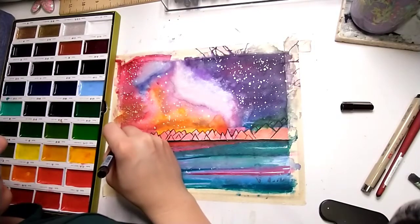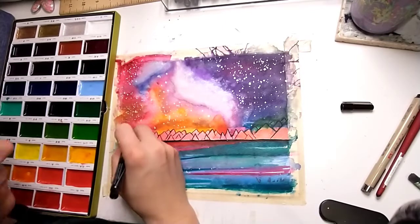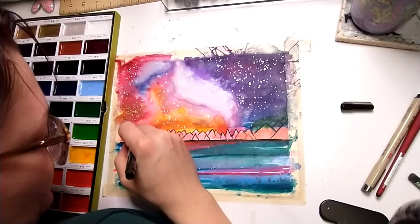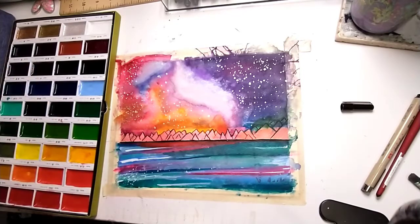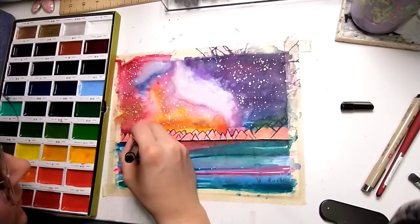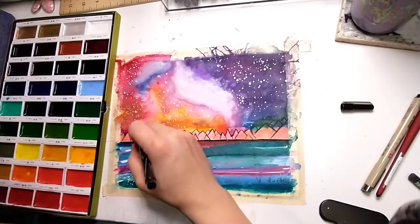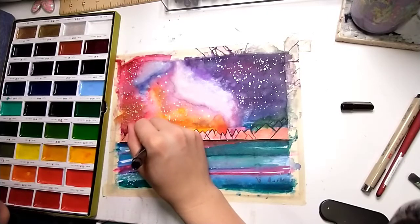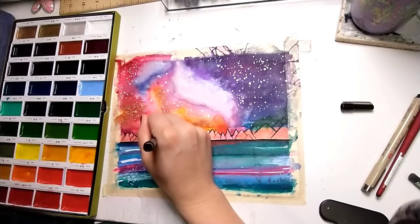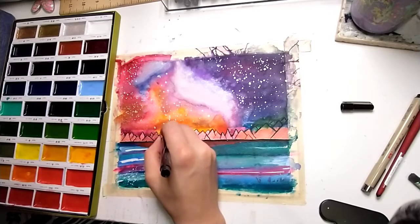I'm using this little Zentangle pen I have — it's just a super fine tip, kind of like a Micron pen — and I'm going in and picking patterns. I've picked dots, lines, and X's, alternating patterns all over the mountains. In the first few I tried making triangles and squares, but making them that small was just really silly, so let's just continue watching me decorate my mountains.